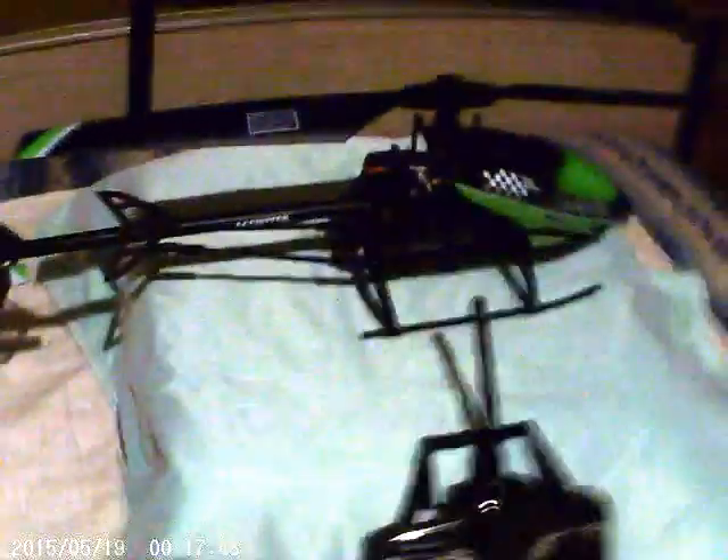Comes with the 4 Channel Radio, mode 1 or 2, switchable on the back. This is the FX-067C Fly Barless Helicopter, courtesy of Banggood. Great price, too.